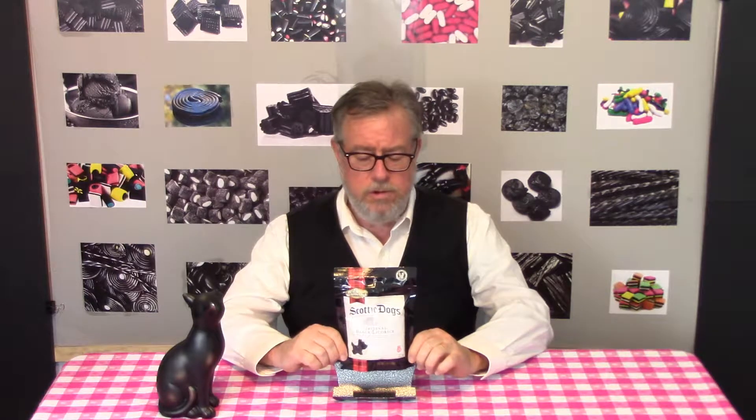This is going to be the last black licorice review for a while — maybe a year or two — unless some exciting news happens in the black licorice world. Scotty Dog's original black licorice is from a U.S. company called Gimbal's. It has nothing to do with Scotland; it's just a cute marketing idea or brand.